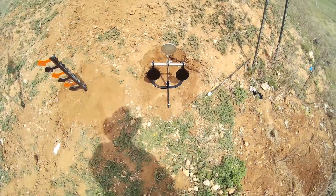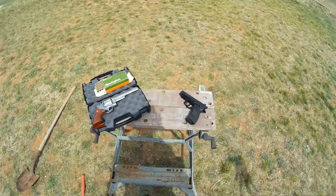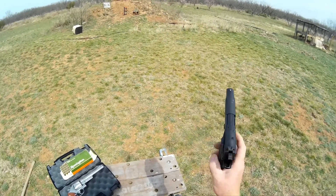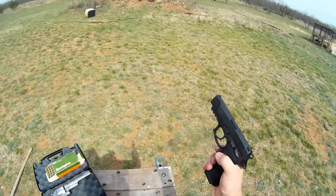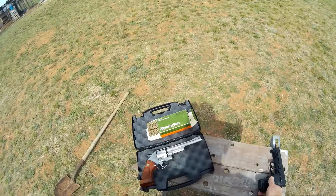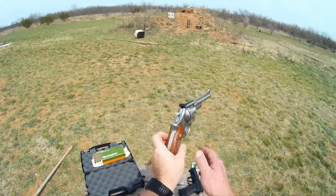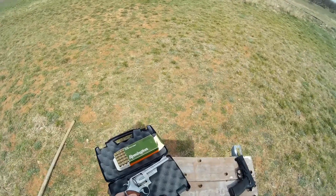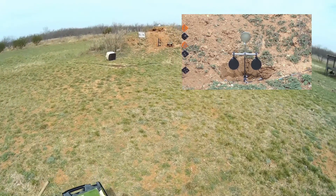For today's test I'm going to be using a Bursa Thunder 9, a 9mm — a nice Argentina-made pistol. I really like it; it has good solid grips and an ambidextrous decocker. And this sweet Smith & Wesson 44 Special CTG, inherited from my grandfather — one beautiful, sweet-shooting pistol. We'll start out with the 9mm; you can see the target out there that I'll be shooting at.